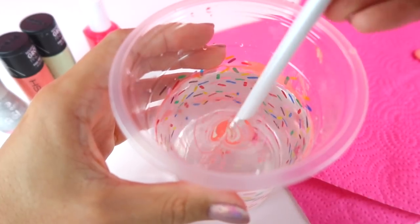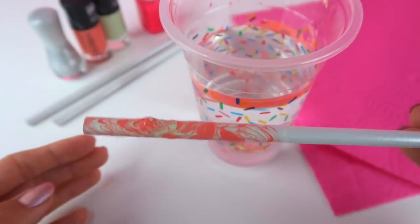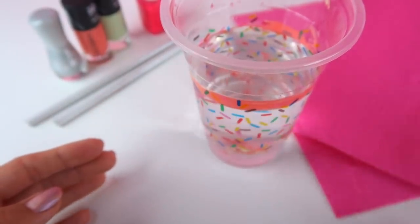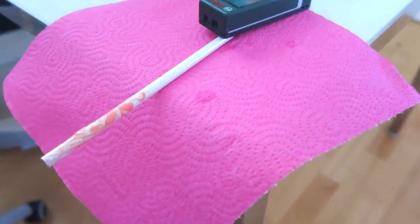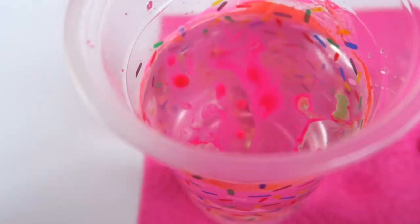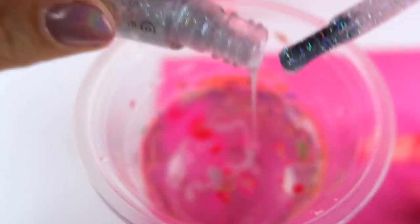Now just dip your pencil inside and you'll get a very pretty design like this. Leave it to dry in a safe place and repeat with as many pencils as you like. This method also works great for makeup brushes or phone cases so you can have a lot of fun trying out different ideas.